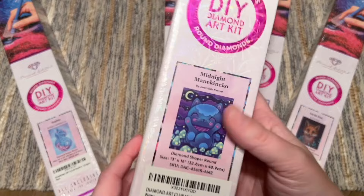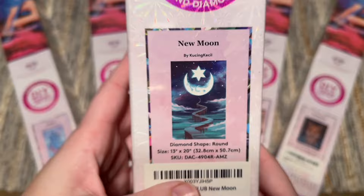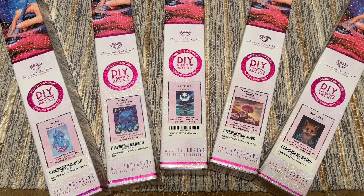So we have Sofia by Dragons and Beasties, Midnight Manakoneko by Jeremiah Kettner, New Moon by Kusin Kiesel — I'm not actually sure how you pronounce that, I'm so sorry — Peach Mushroom Twilight by Nathaniel Mortensen, and Arctic Fox by Rita Canya. These tend to be not only small-size kits but they also tend to have round diamonds, designed to be very beginner-friendly. I got all of these with Prime two-day shipping, some were next day.